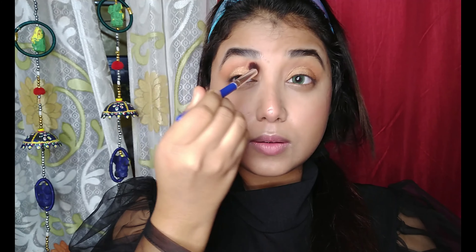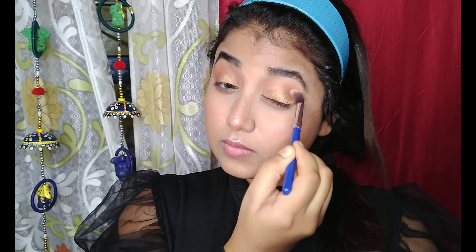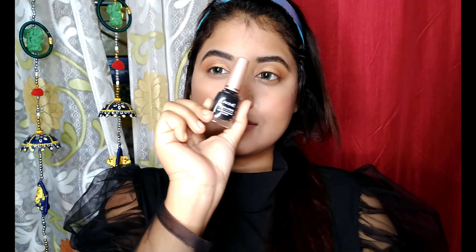My blending is done. Now I'm taking the golden bronzy-golden shade from the palette and patting it on my lid using a flat shader brush. Then I'm taking a fluffy blending brush to blend these two shades together.